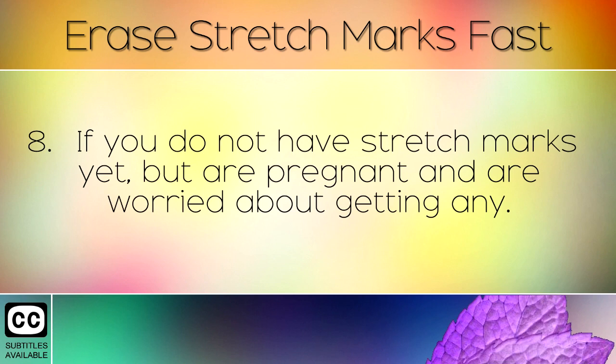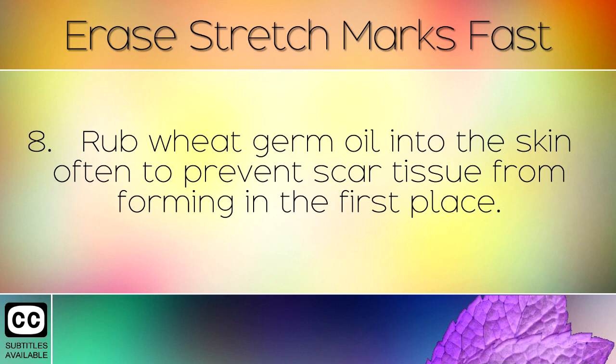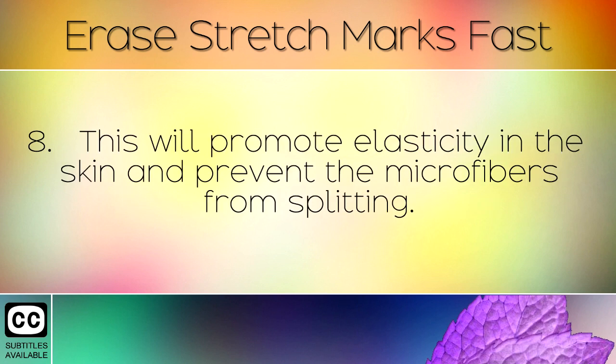If you don't have stretch marks yet but are pregnant and are worried about getting any, rub Wheat Germ Oil into the skin often to prevent scar tissue from forming in the first place. This will promote elasticity in the skin and prevent the microfibers from splitting.